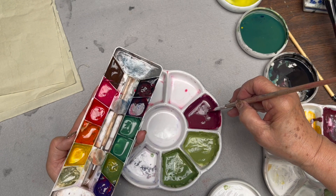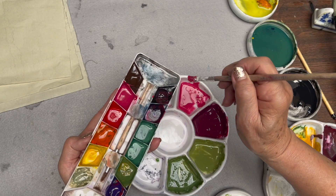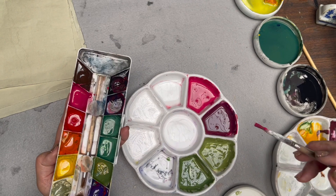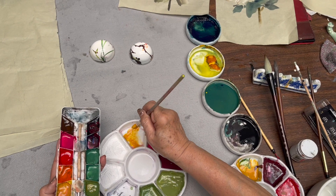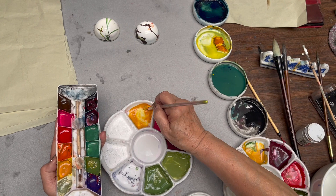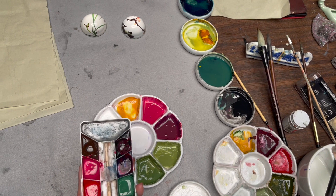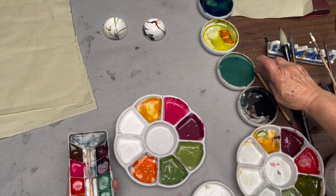This is the center of the flower. And for the flower bud, I just use carmine. Now I'm going to use a little bit yellow for the center. And then I'm using some vermilion also for the center. So this is the palette I'm going to use, plus the indigo, yellow, green, and ink for the leaves.